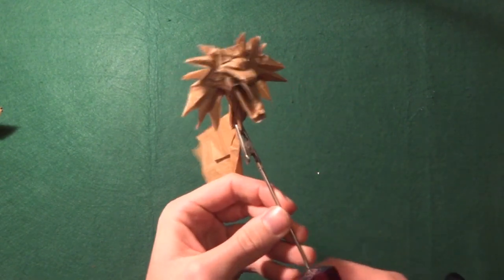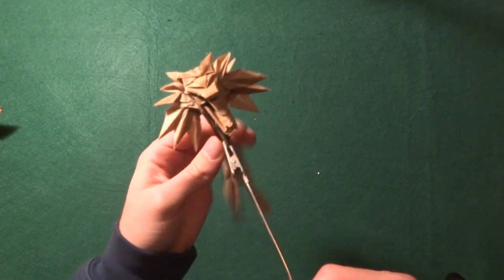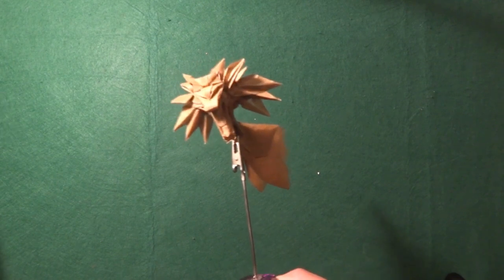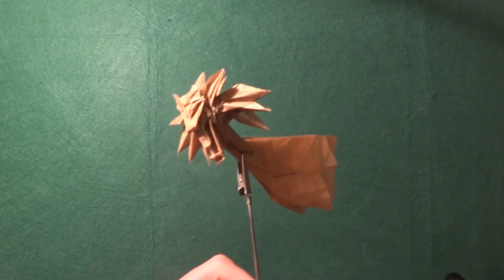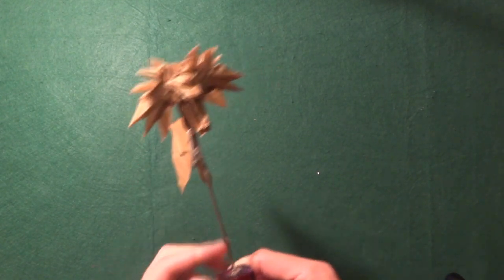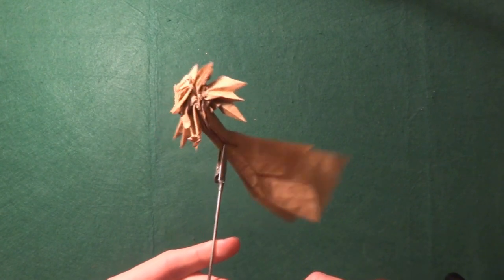Then I have this origami that was my own design — it's a wolf head, more specifically a copy of the Witcher's medallion. This is my design and I have a small video on it. I really like it.